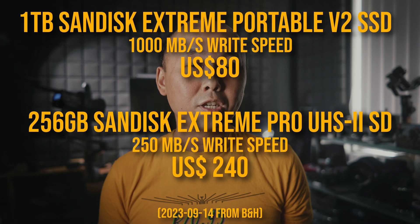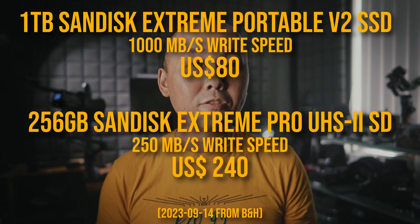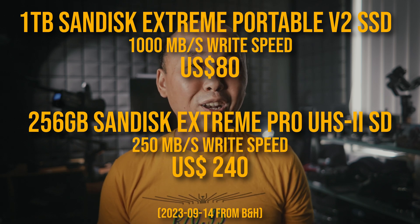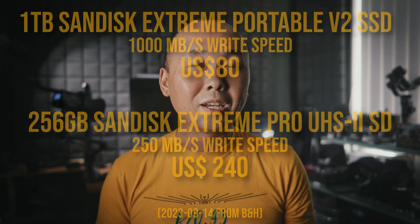Another advantage is that SSD drives are a lot cheaper in terms of high-speed data storage if you compare them to fast SD cards. So if you want to record a lot of videos or even photos, that is a more cost-effective solution.